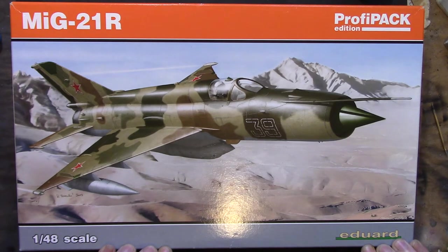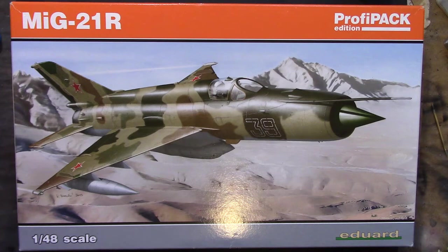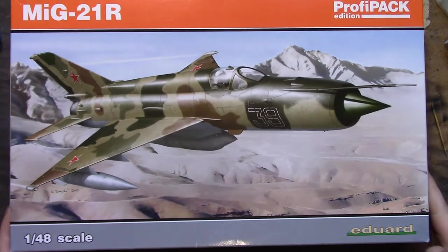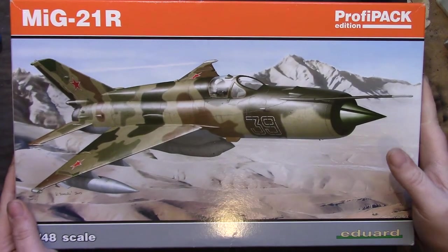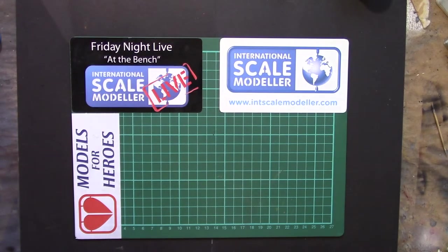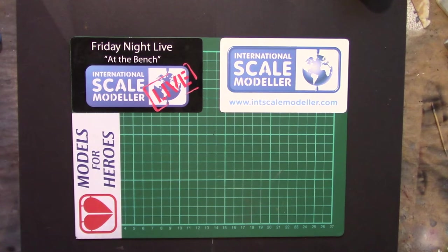I wasn't going to review this because a friend did a review on it and I didn't want to step on their toes, but they've since proven to not be who I thought they were - so sod them anyway. The usual nice box art from Eduard; we've got the schemes but we'll see those when we go through the instructions later. As usual, nice sturdy boxes from Eduard.